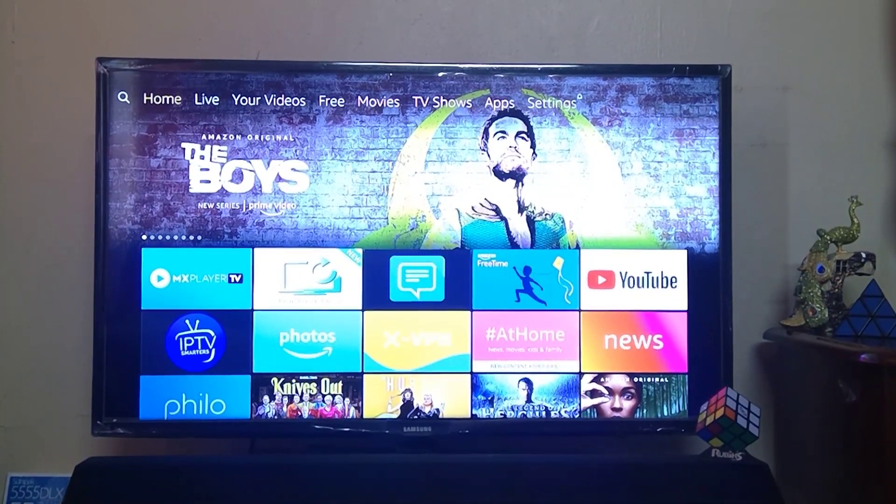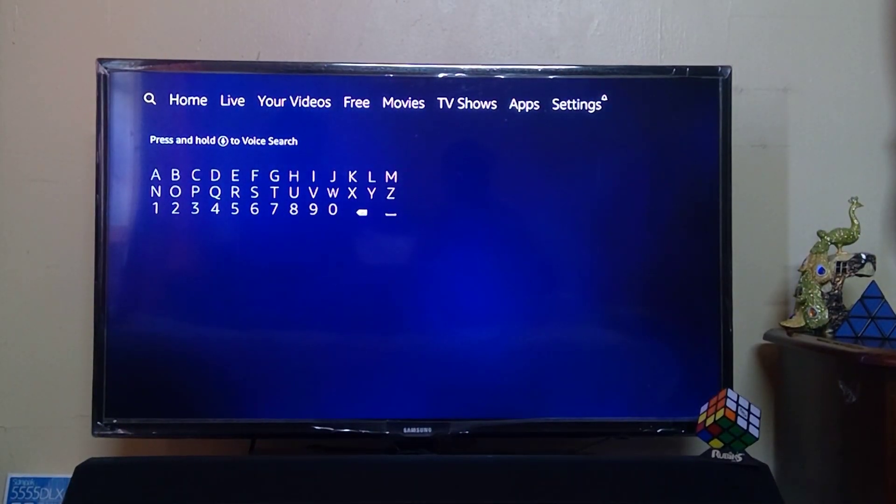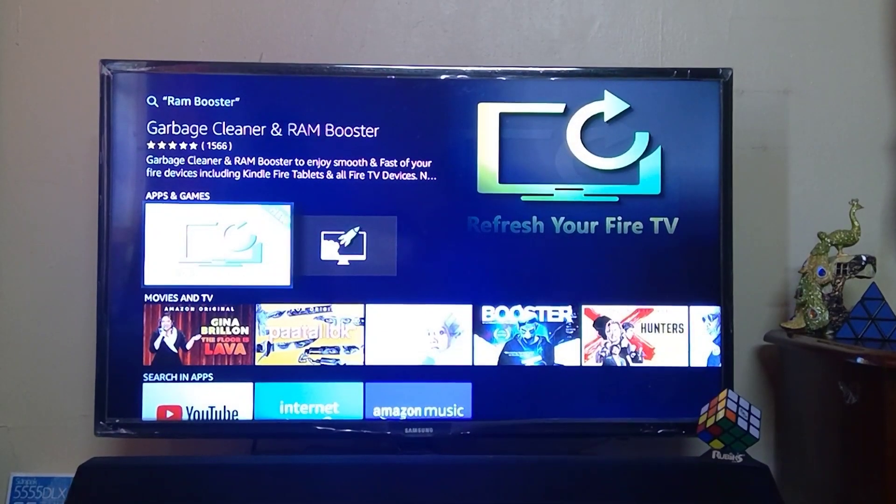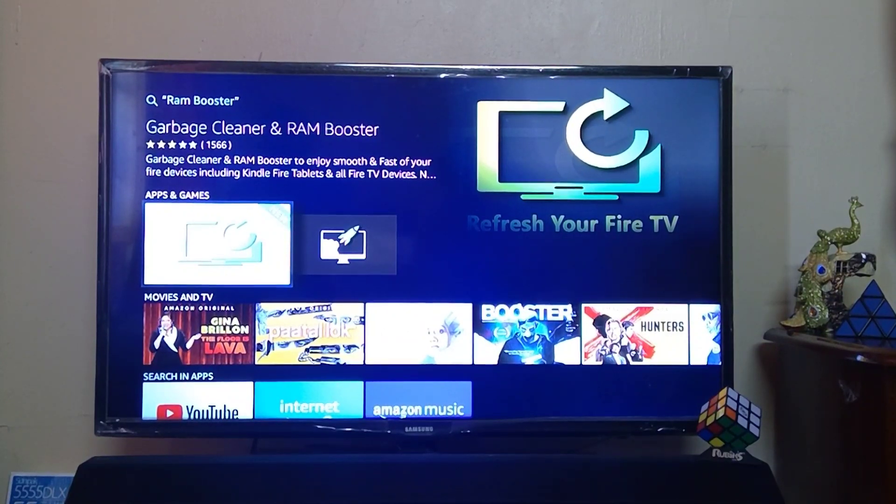Let's see how to install this application. First of all, you need to go to the magnify glass. To do that, press and hold the voice search option on your remote and say the words 'RAM Booster.' Here you can easily find the application Garbage Cleaner and RAM Booster.